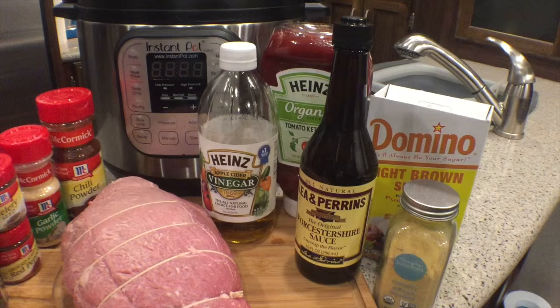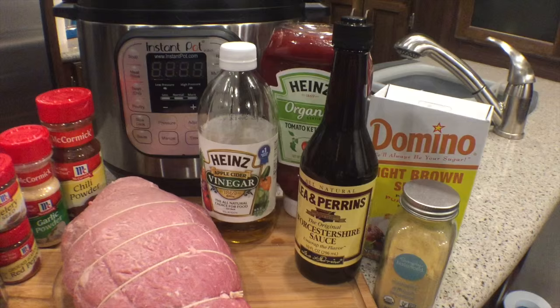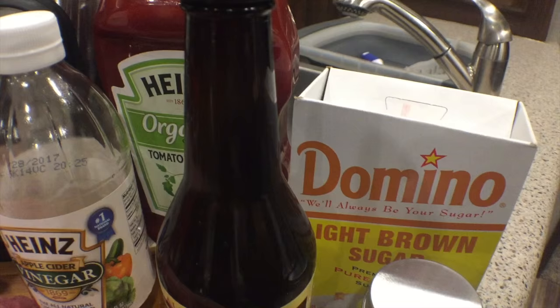For our sauce you're going to need a half a cup of ketchup, a quarter cup of brown sugar, two tablespoons of apple cider vinegar, two tablespoons of Worcestershire sauce, and a half teaspoon of dry mustard.